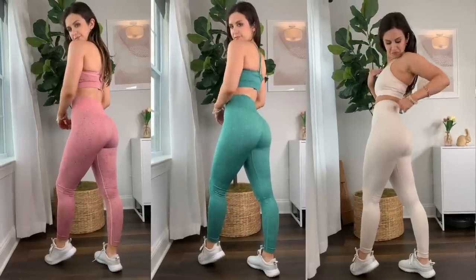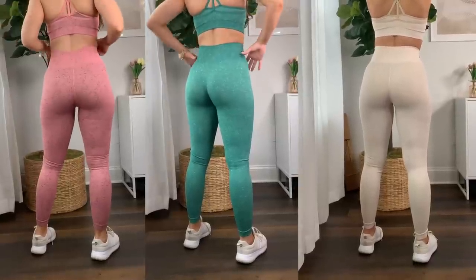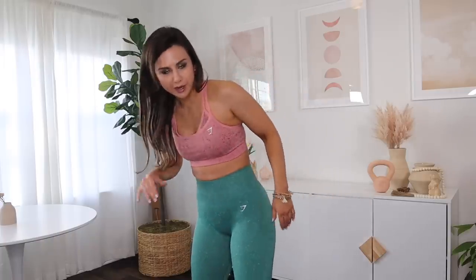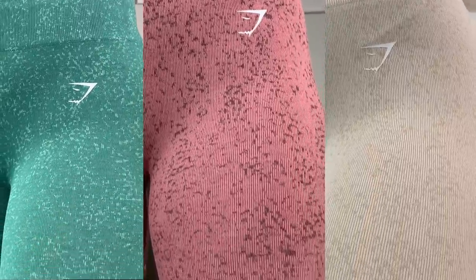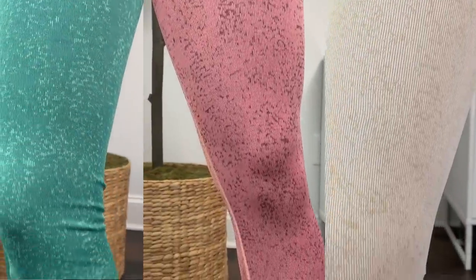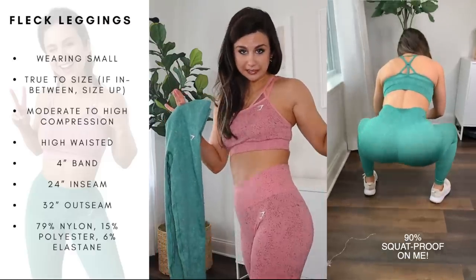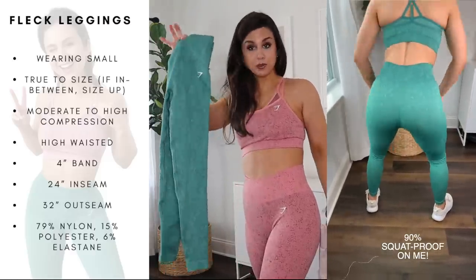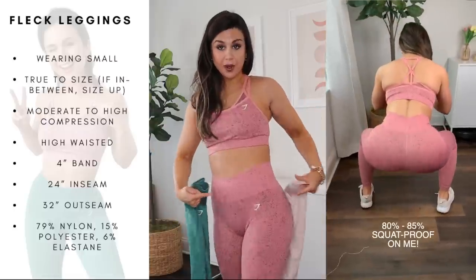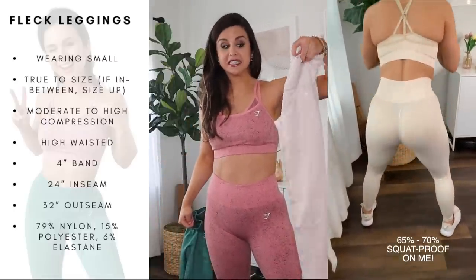Thank God for that glute seam because this would have been a major uni-butt situation. I still like the glutes on the Animal better, but I like the look of the Fleck better. I like the Fleck design and these colors better. In terms of squat-proofness: the green is the most squat-proof, second is the pink, and the sheerest is definitely the coconut white.